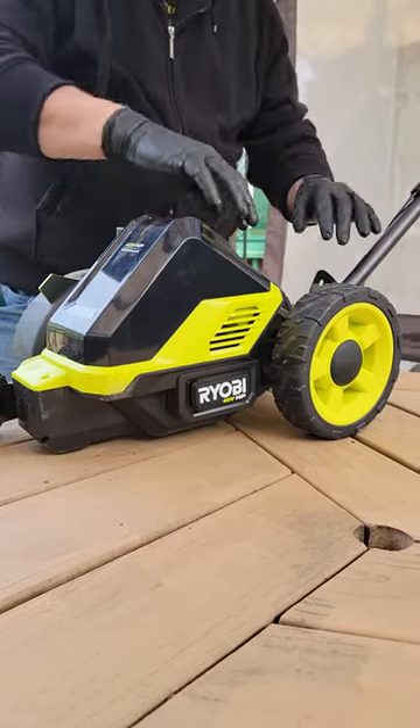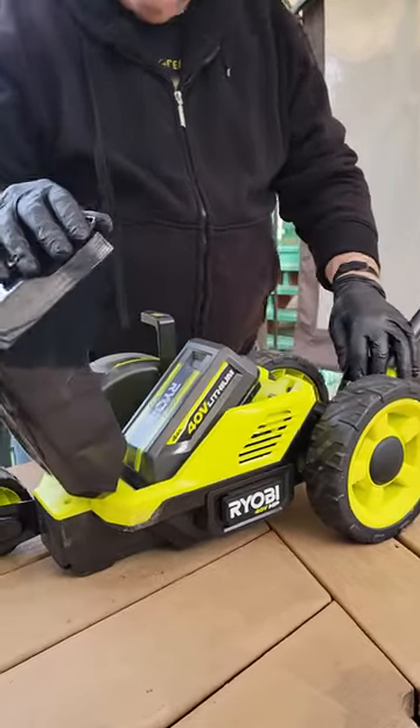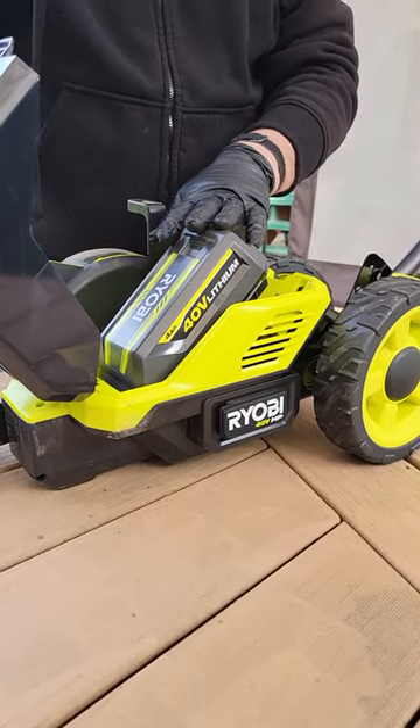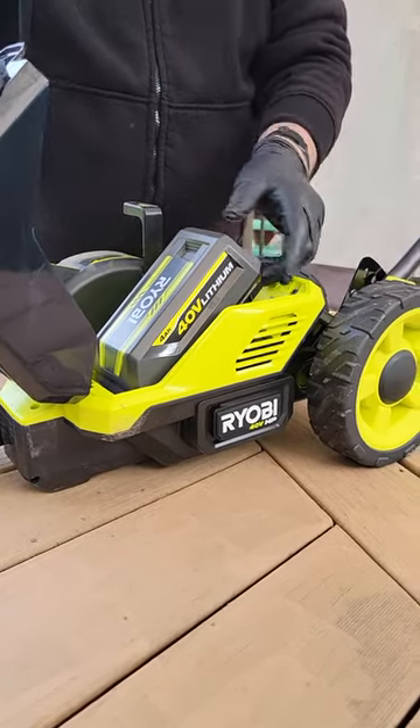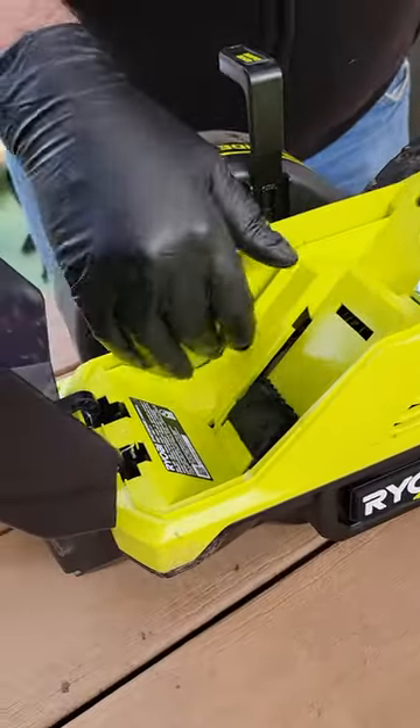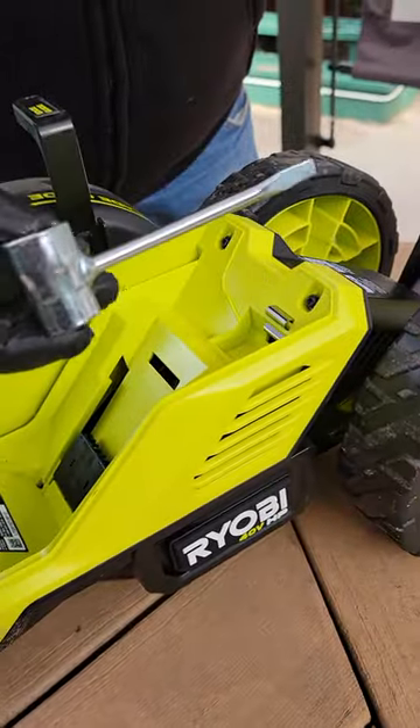Alright, this is the new Ryobi Edger trimmer. It has your 40 volt battery inside here. It also has space to store an extra blade and store your wrench.